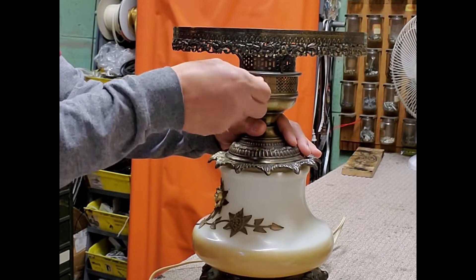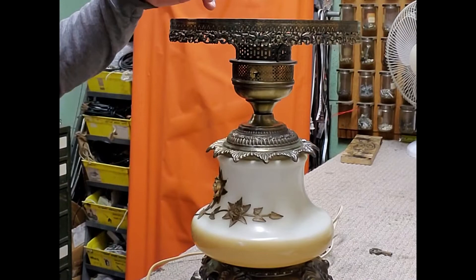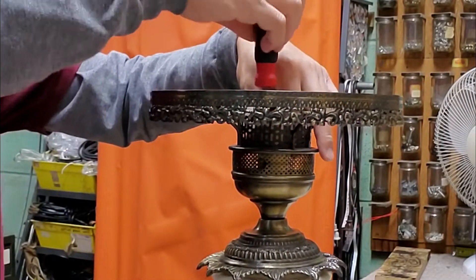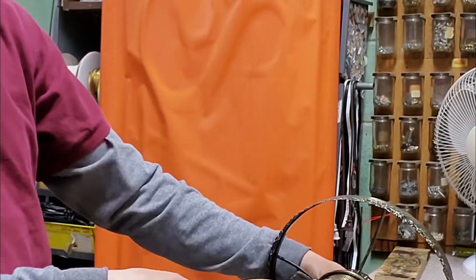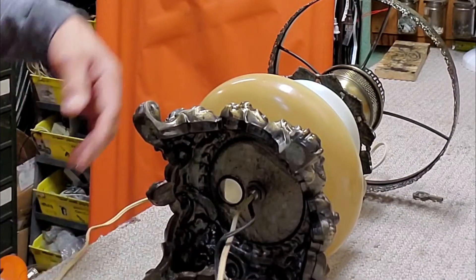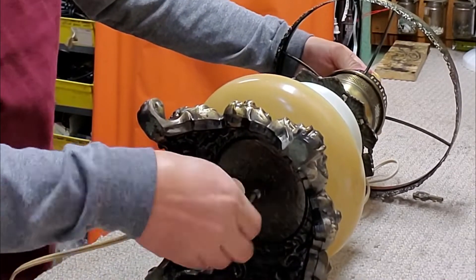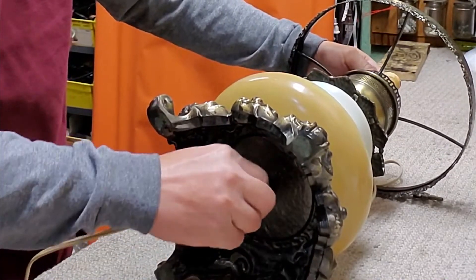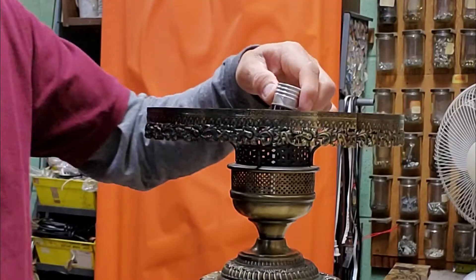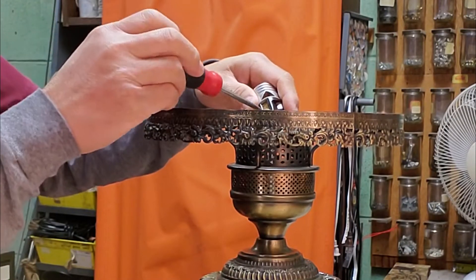Remove the turn knob switch. Loosen the screw inside the socket in order to disconnect the socket from the heat key. Disconnect the wire from the socket.